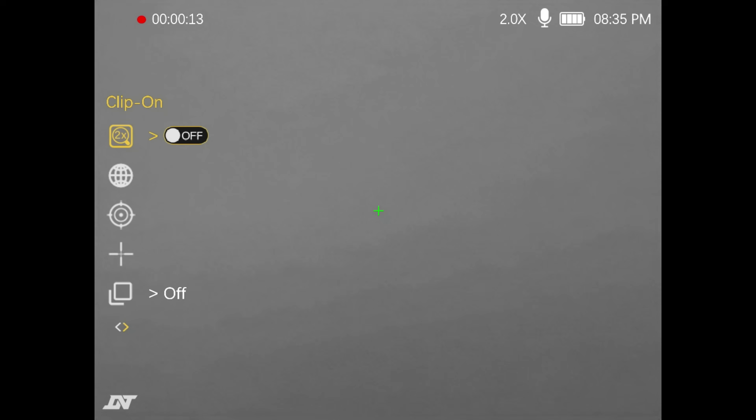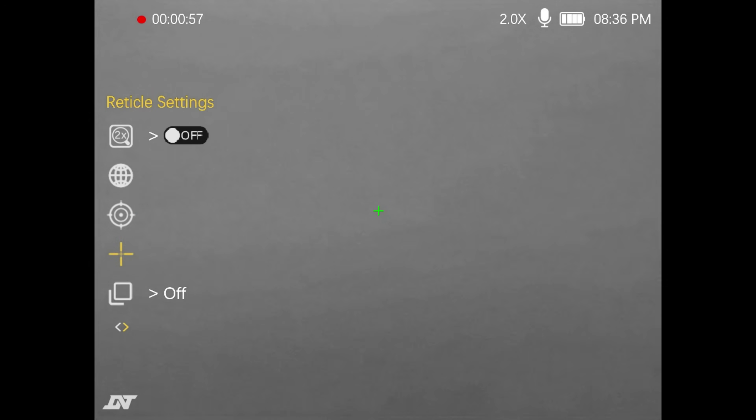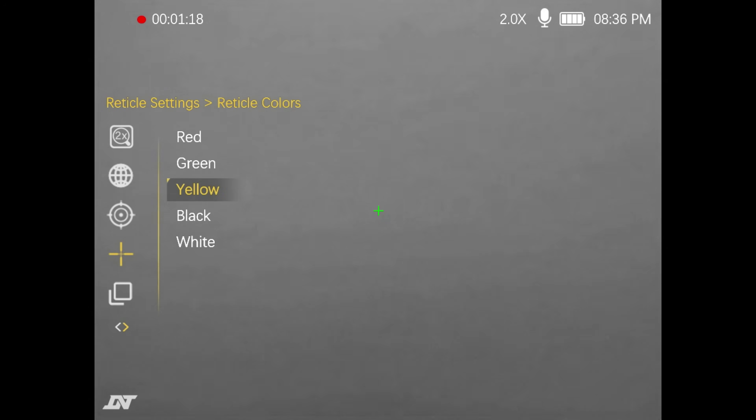Alright, here we are in the menu — we'll go through some of the functions. You can get your connections menu, but see there are those zeroing profiles I was telling you about. You can do different profiles if you want to move the thermal from rifle to rifle. Here are your different reticle settings. You can turn the reticle completely off if you just want to use this as a handheld monocular. I tend to prefer certain ones, and I'm starting to really like this one — this one can do red, green, yellow, black, and white.